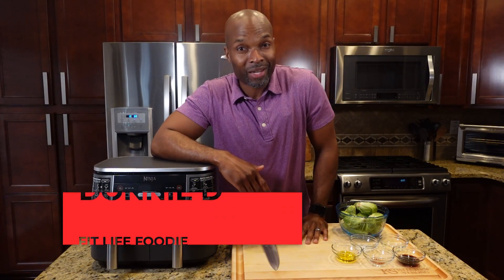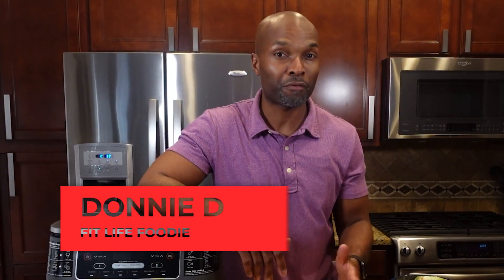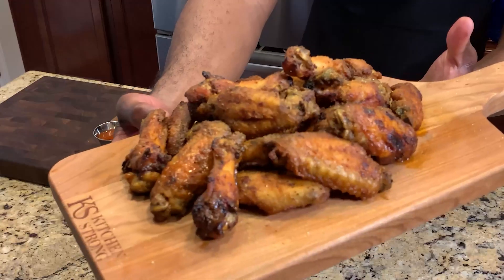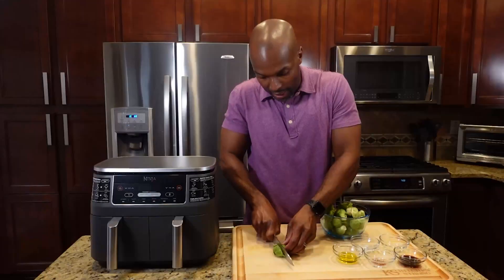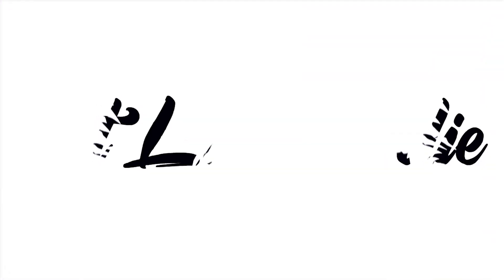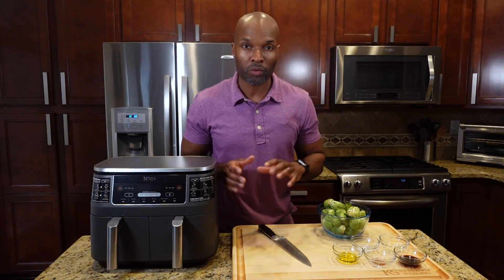What's going on people, today I'm making air fried Brussels sprouts and this recipe is simple, flavorful, and healthy. I guarantee you're gonna love it, stay tuned.